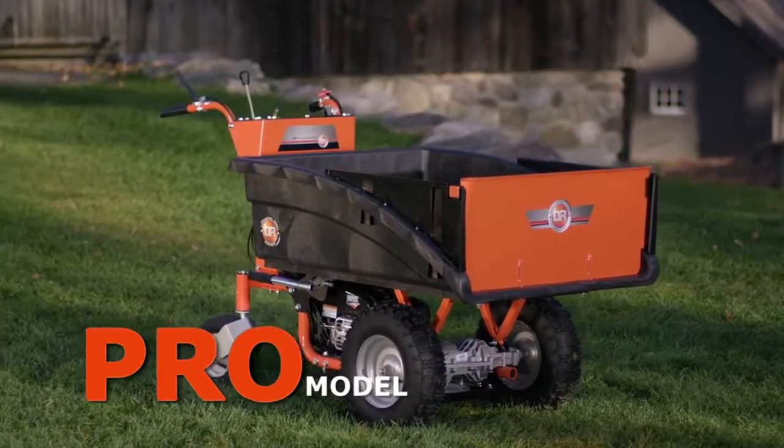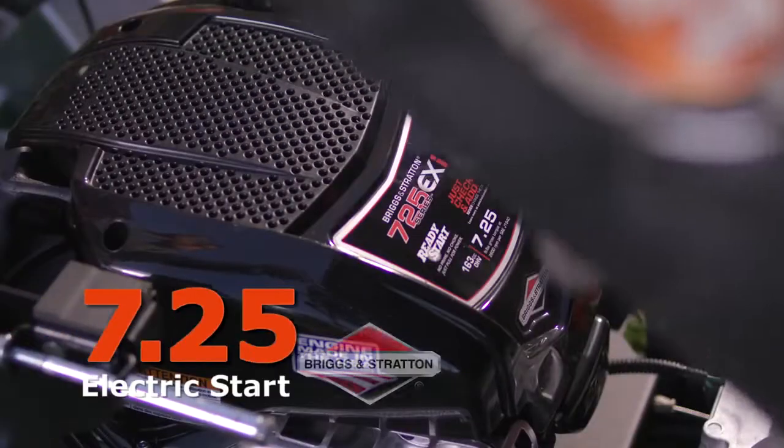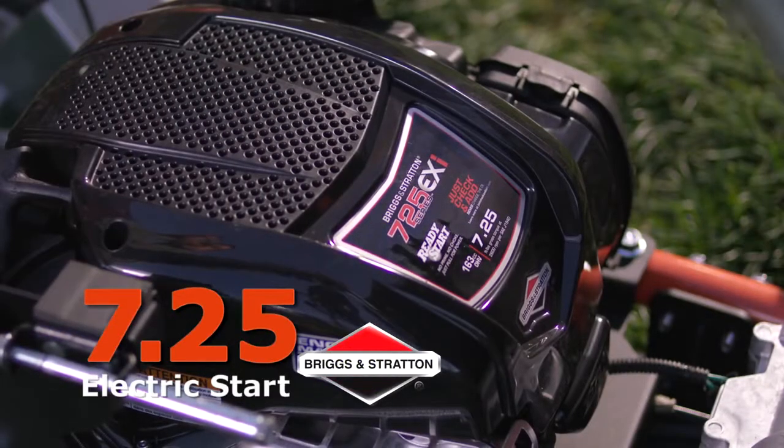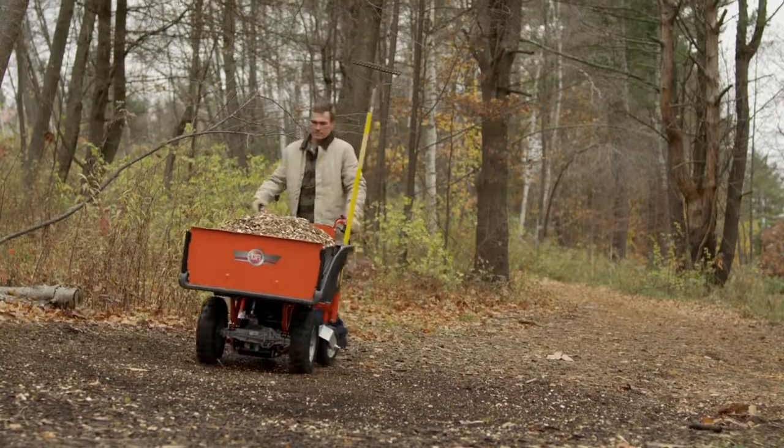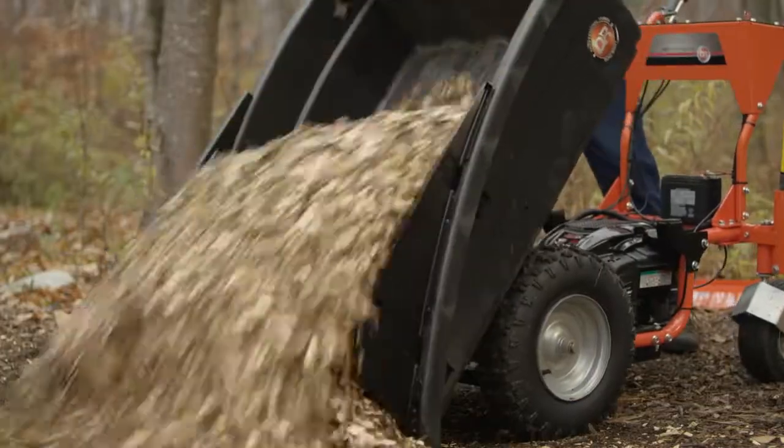Our Power Wagon Pro model features an electric starting Briggs & Stratton overhead valve engine with 7.25 foot-pounds of torque. The Pro's rugged cargo bed features a lift-out tailgate panel for easy loading or unloading.